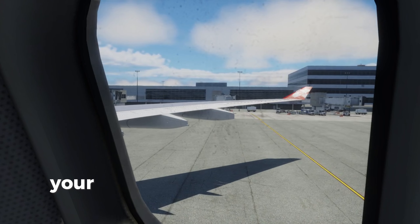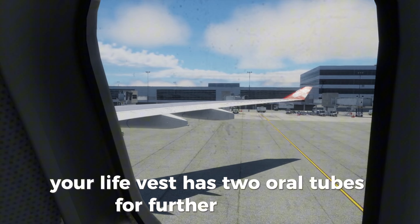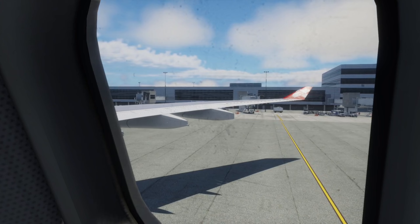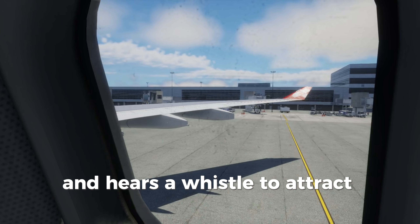Your life vest has two oral tubes for further inflation. The light comes on when in contact with water. And here is a whistle to attract attention.